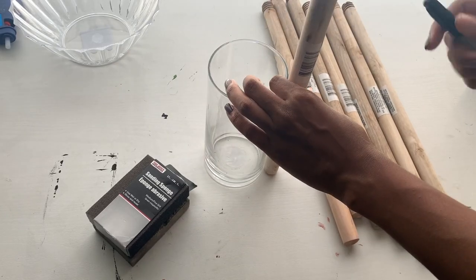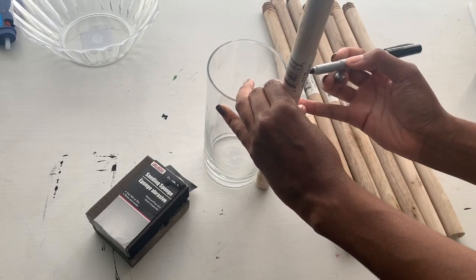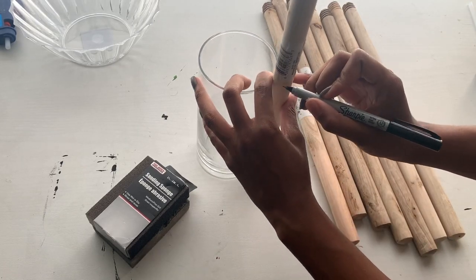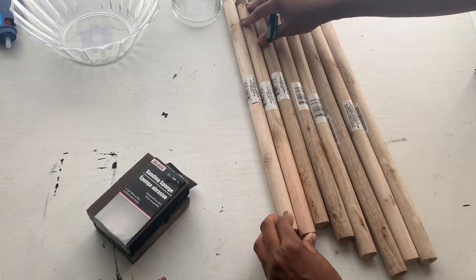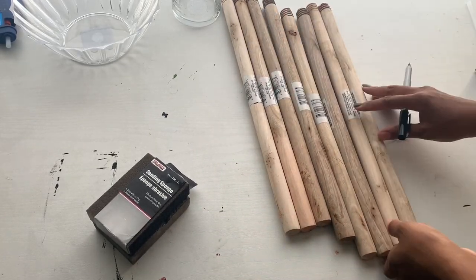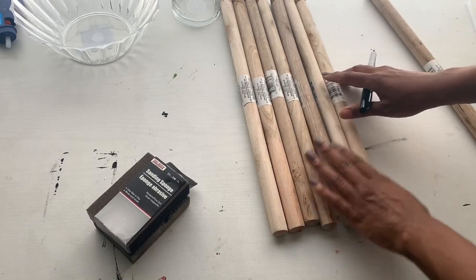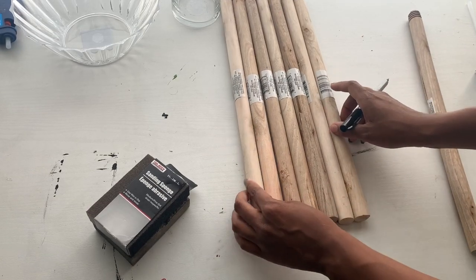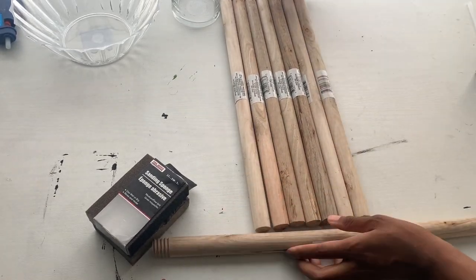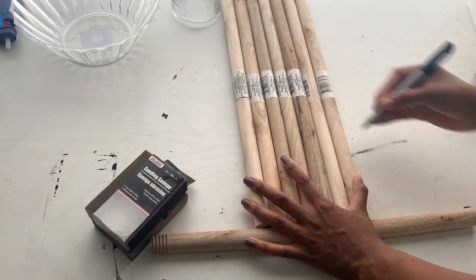Since I can't get the stickers off, what I'm doing right here is I'm just going to measure the length that I want the wood to be on the base. Now that I have my length, what I'm going to do is line these all up and then draw a line across all of them with a ruler to make sure they're kind of the same height, because when I cut them they're actually not going to be the same height, but it still looks good.